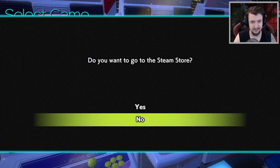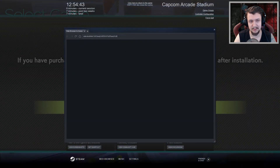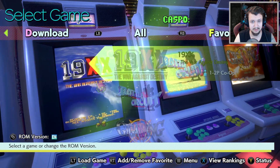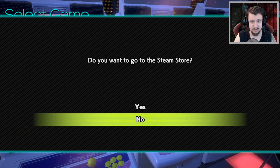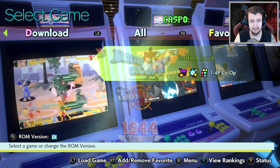It asks: do you want to go to the Steam store? Why would I want to do that? If you've purchased any downloadable content it will become available after installation. Do you want to go to the Steam store? Nope. Steam store? Nope.